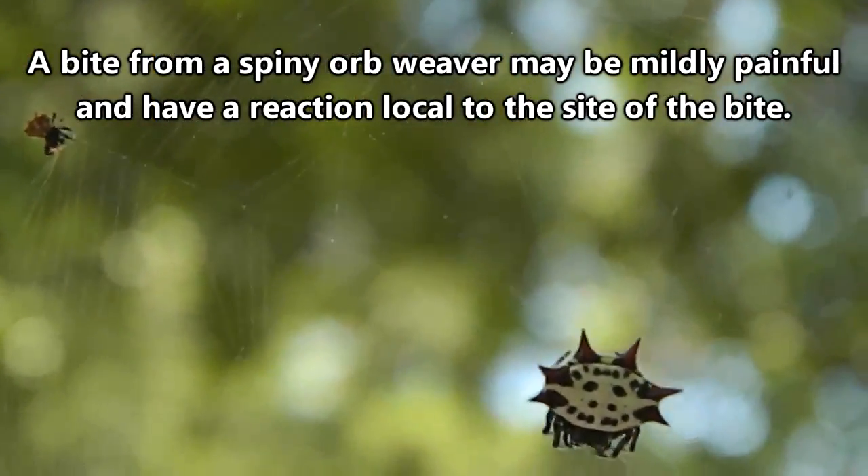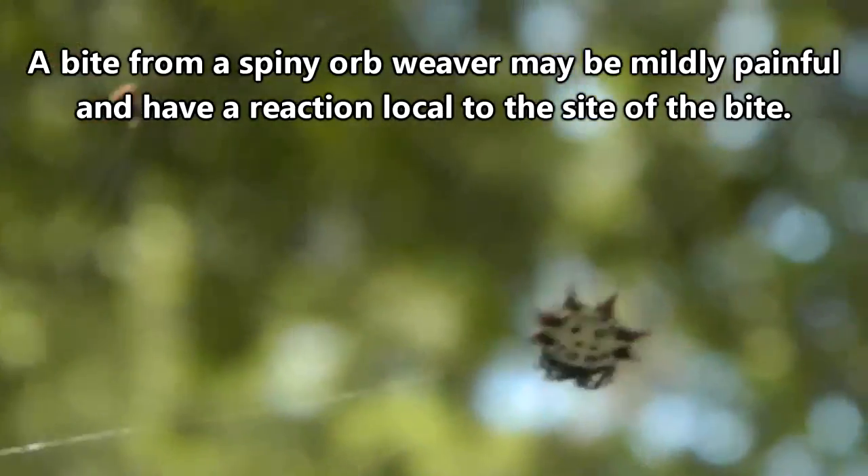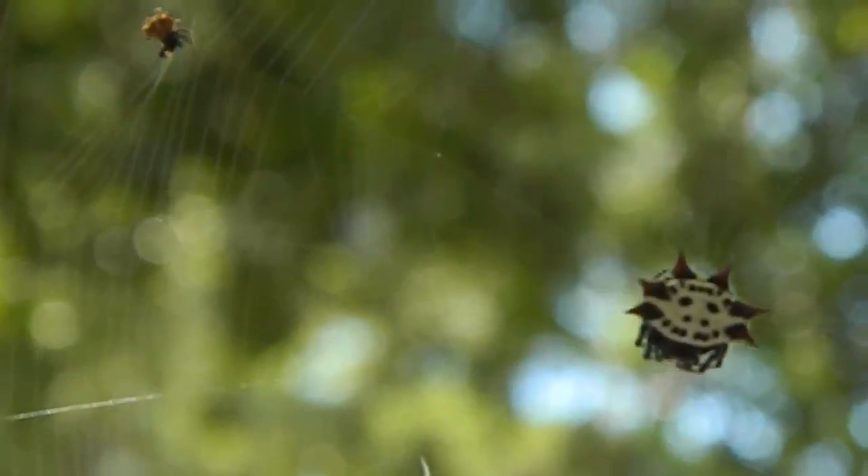Plus, a lot of spiny orb weavers are really just timid, and the ones that aren't don't really do much damage. So they might look like they want to eat your children, but really, they just want to eat bugs.